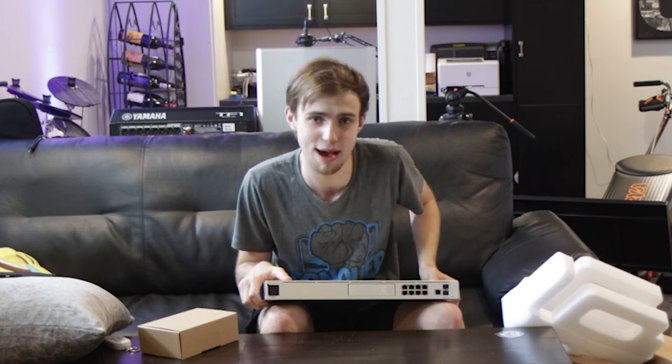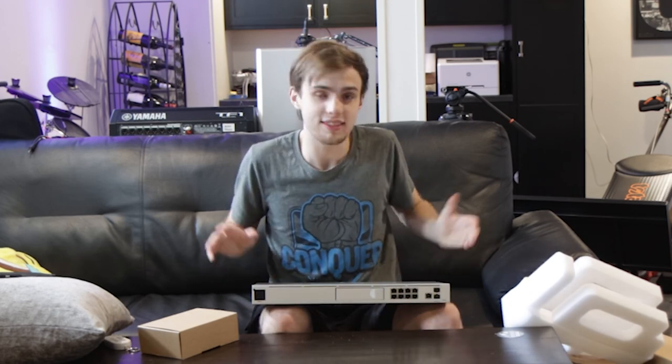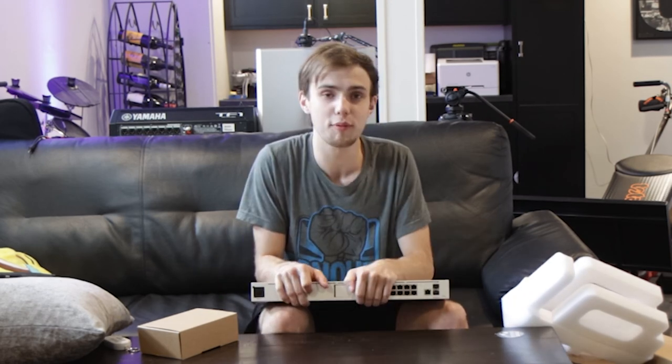A big shout-out to Chris over at Crosstalk Solutions — that's probably how you all found out about me, let's be real. Thank you for hosting this contest, Chris. Thank you, Ubiquiti, for providing all of these prizes and for giving me something to do today other than homework.